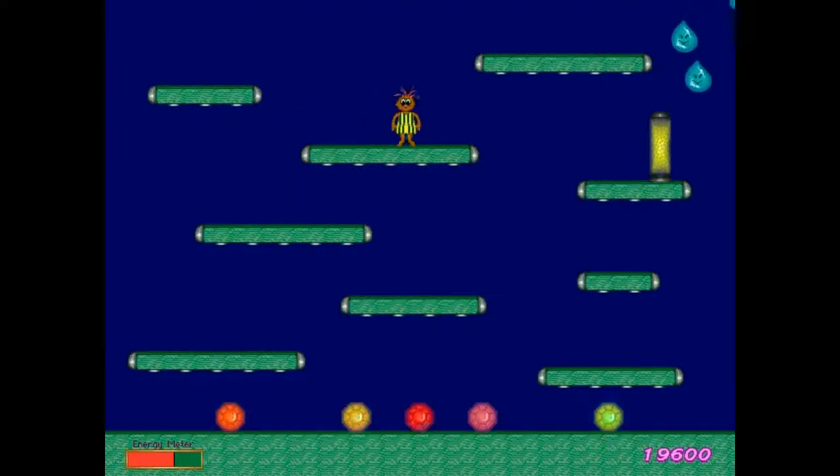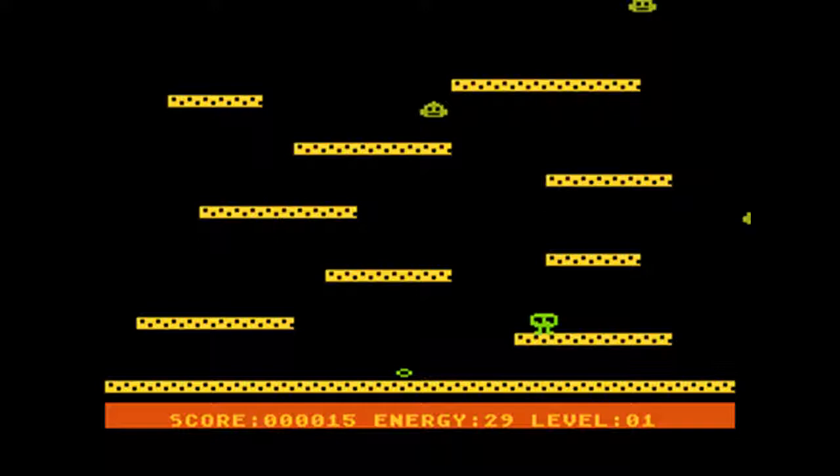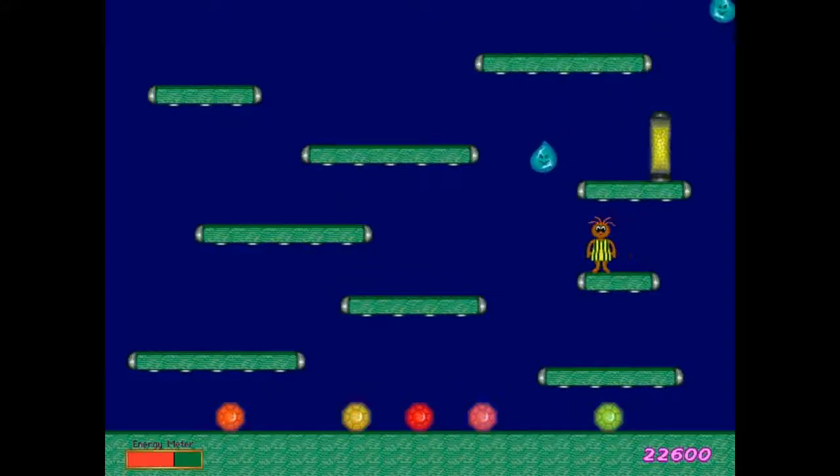Boingo Electro is actually a remake of an Atari 8-bit computer game James Haig wrote many years earlier. This game was called The Electroids and design-wise it's exactly the same game. Additionally, it only took 5 days to implement from start to finish.